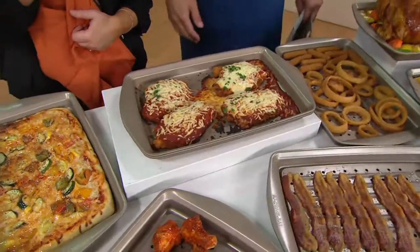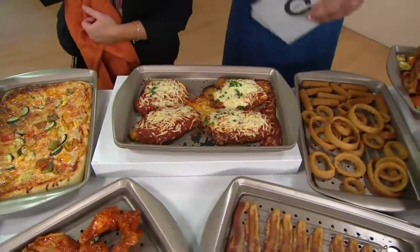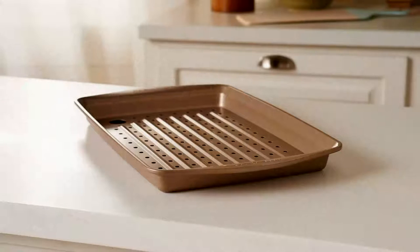Next to the super crispy French fries. Let's remind you that this is a buy more, save more — every one you buy after the first one, the price drops to $16.98. You're saving money the more of these you buy.